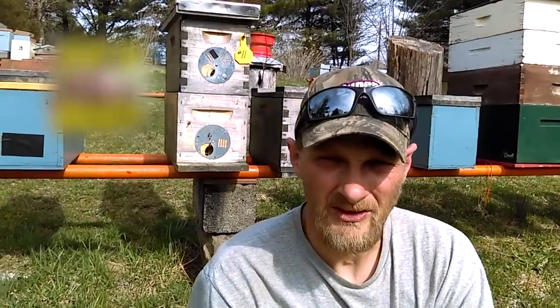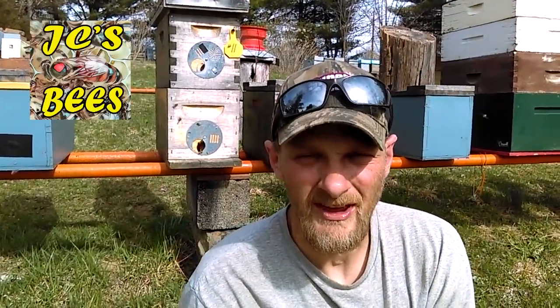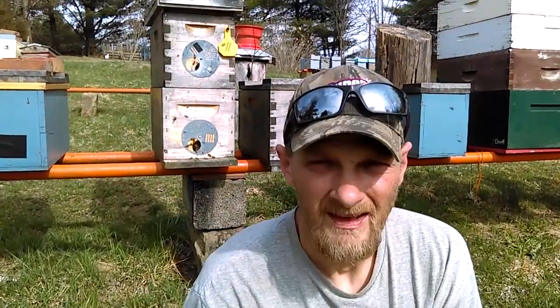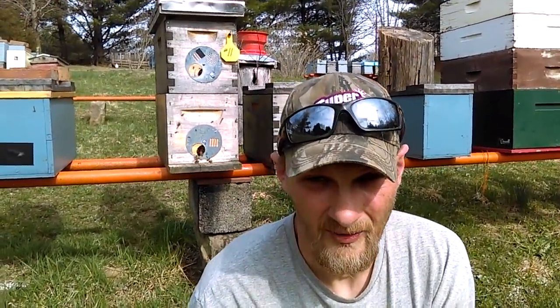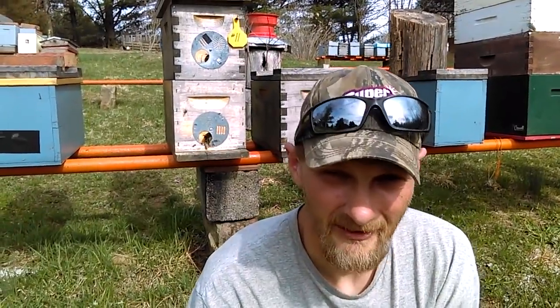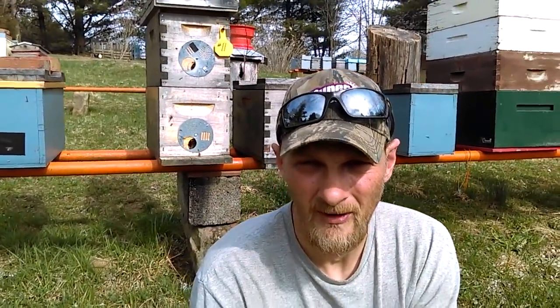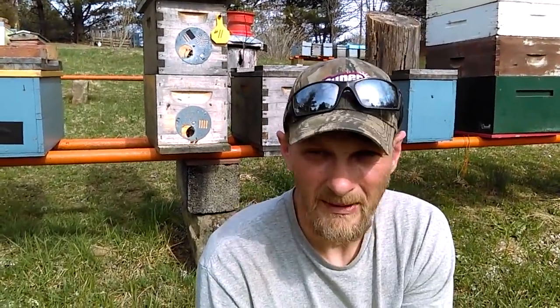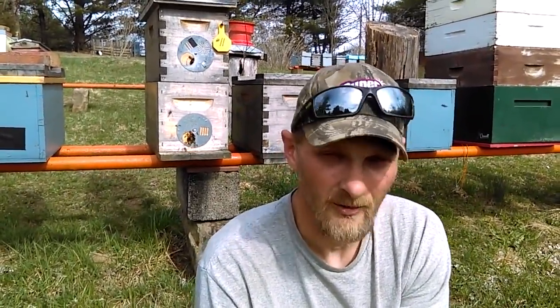Hello folks, Jason Chrisman, JC's Bees. It's sitting at 76 degrees right this moment — unbelievable. Most of the northwestern United States is getting a big snowstorm right now. Kind of crazy, huh? I know that snowstorm is going to bring us a bunch of rain tomorrow, but that's alright. April showers bring May flowers, and my bees love the flowers, so bring them on.